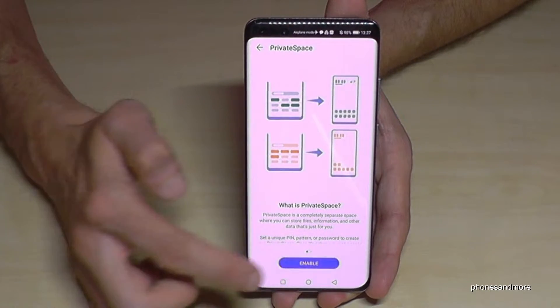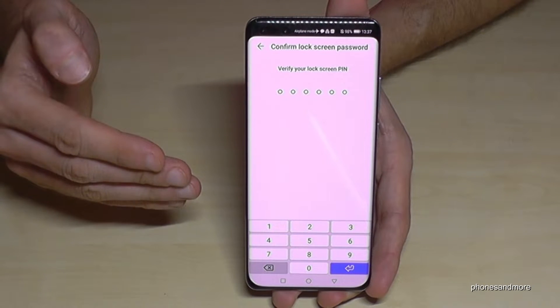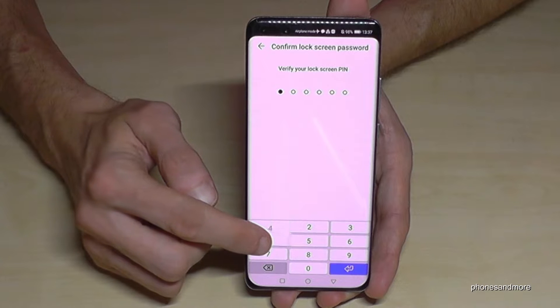Let's enable private mode. First of all you have to verify your lock screen PIN. If you don't have a lock screen PIN you have to set one up first. I already have one — it's the number four.